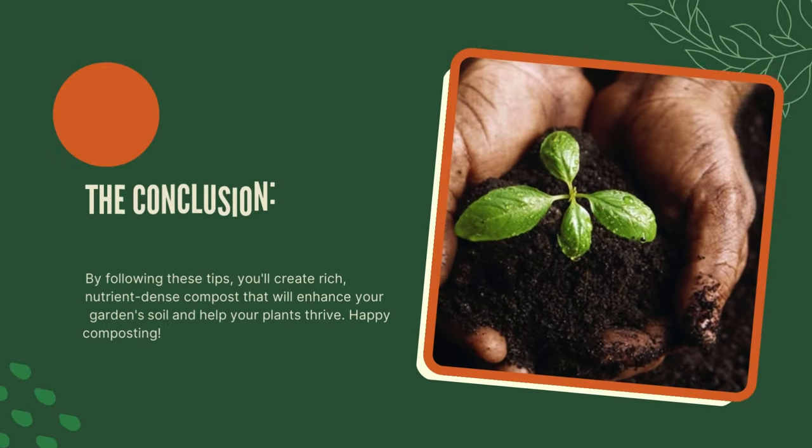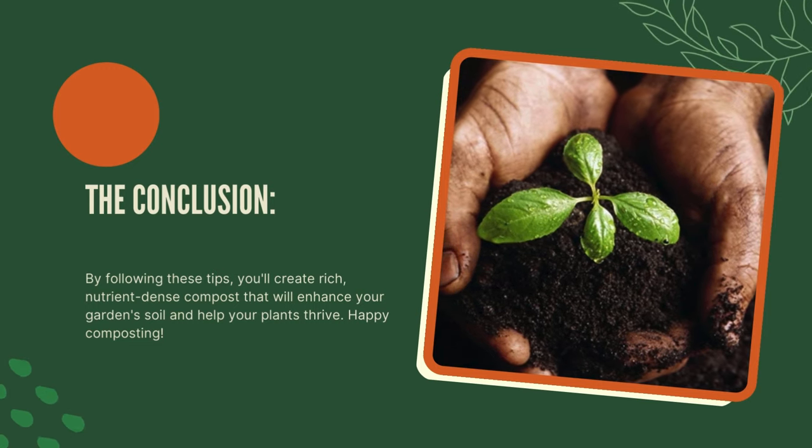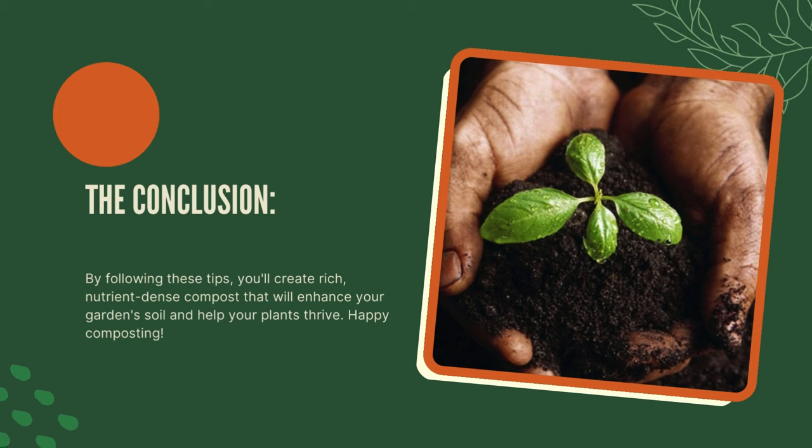By following these tips, you'll create rich, nutrient-dense compost that will enhance your garden soil and help your plants thrive. Happy composting!